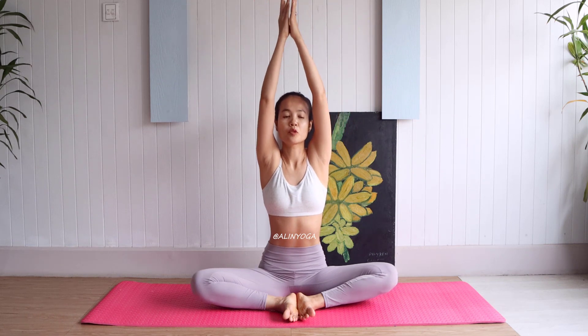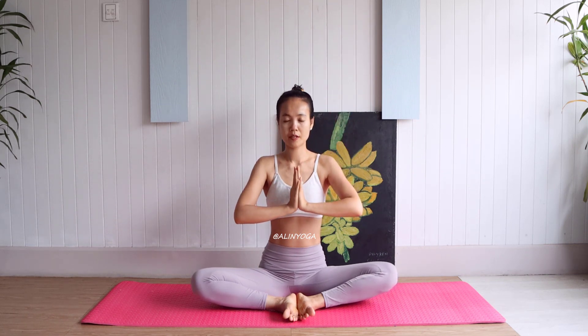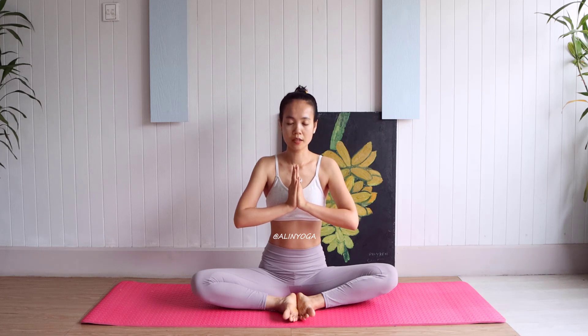Up both arms to the center, and raise both hands to the middle half, and relax your full body, like this. Good breath in and good breath out.